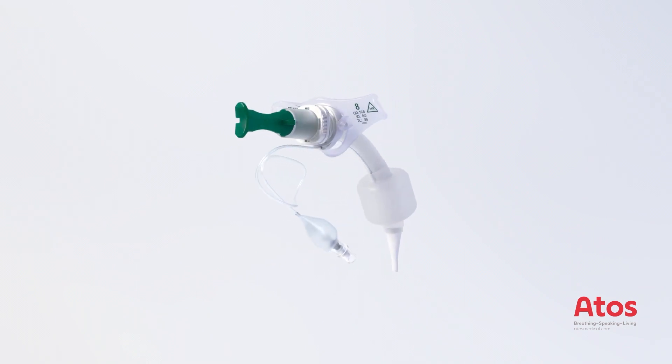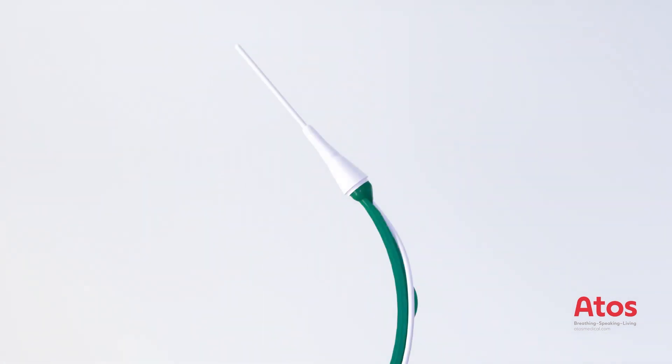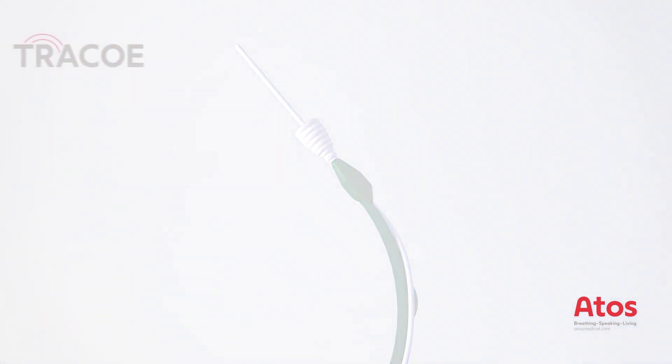The Traco Twist Plus P tubes are pre-mounted on a minimally traumatic insertion system. For the placement of the tube, a silicone sleeve compensates the gap in diameter between the inserter and the tube tip. The sleeve is attached at the guiding catheter.